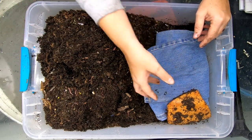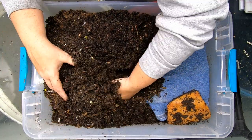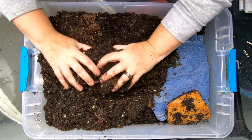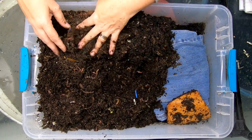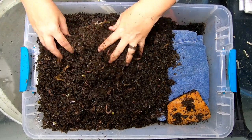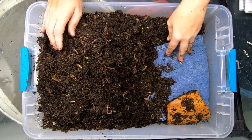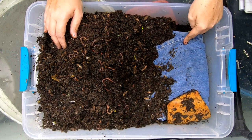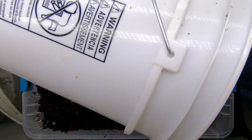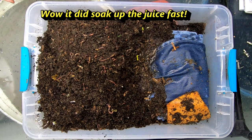I am going to put the pumpkin on top to try and entice them to get over there. Let me see if there's any other food in here. The bin just looks a little bit closer to finished because it's mostly coconut coir. Let's get them some more liquid — I think I have liquid left over from some of the other pumpkin. Maybe it'll soak into the blue jeans and help the worms get at it. That should work.